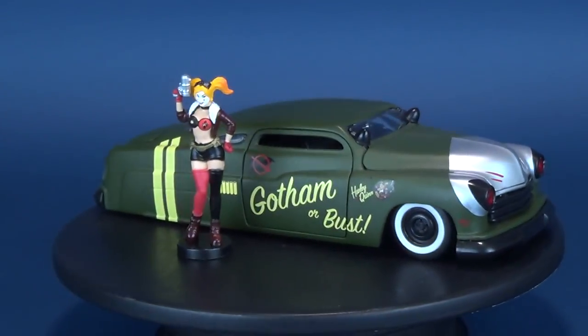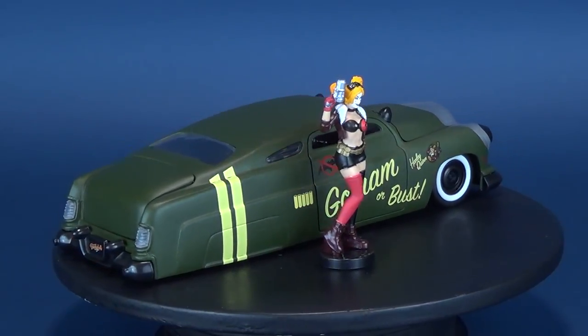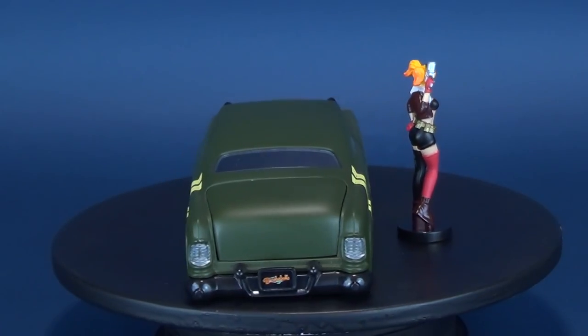In today's review, Harley Quinn gets a hot new set of wheels as we have a look at the Jada Toys Die Cast Metals DC Bombshells — this is Harley Quinn and the 1951 Mercury.